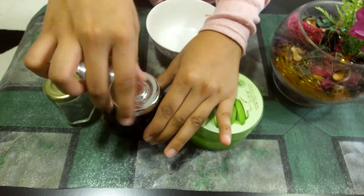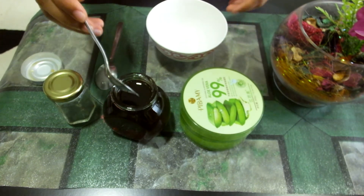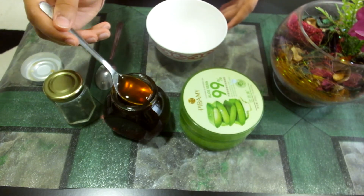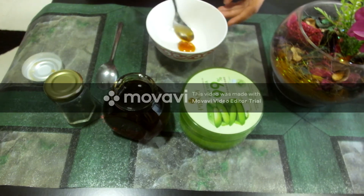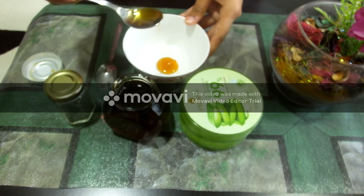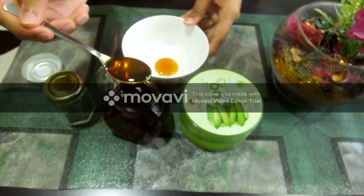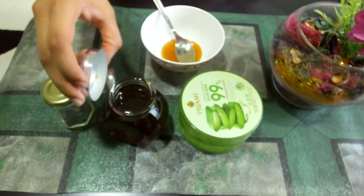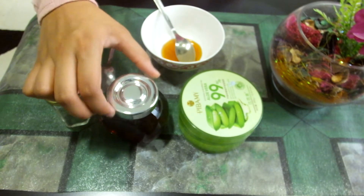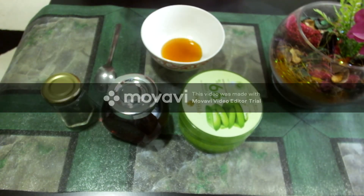I'll start mixing them together. I'll start with the raw honey — I'll add two tablespoons of raw honey into this bowl.